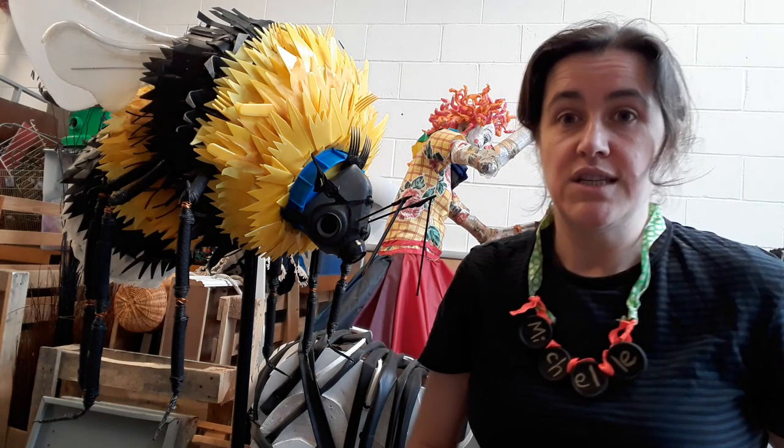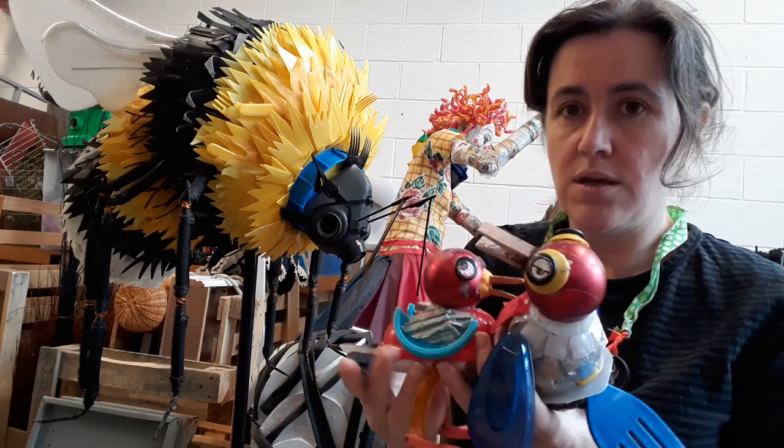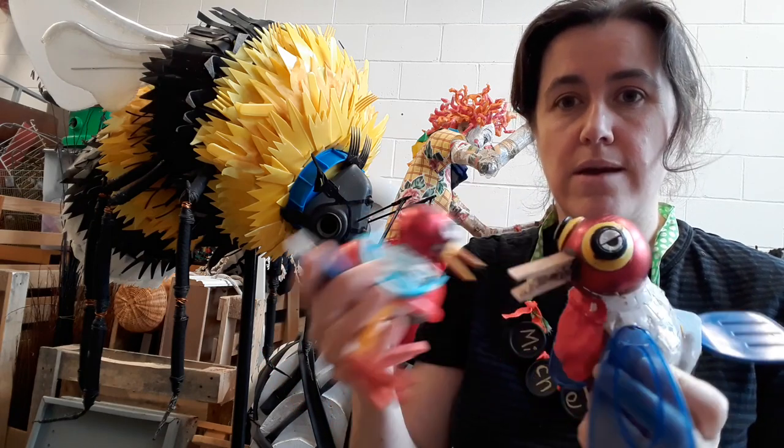If you've been to any of my Little Creatives workshops before, you might have met these two characters — two little birds. They've both got Christmas balls for heads and buttons for eyes, and someone's put some little eye stickers on there as well.